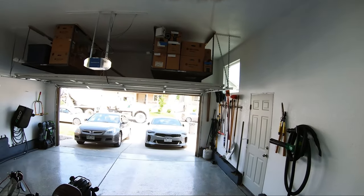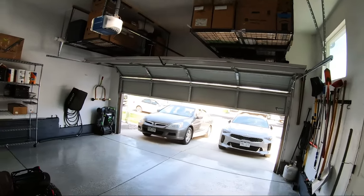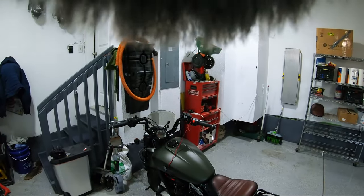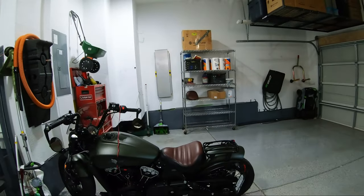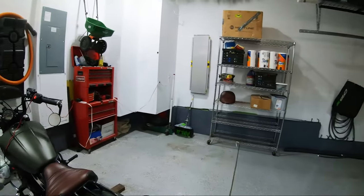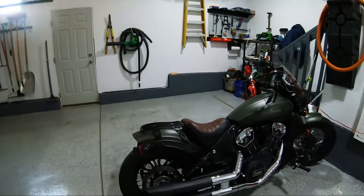All right, so today we are going to be working on the bike a little bit. We got all this construction going on. If you see something bobbing up and down in front of the camera, it is the microphone — it just doesn't fit right. But today we are going to be working on this guy because these are really loud. They are Vance & Hines Twin Slash exhausts.